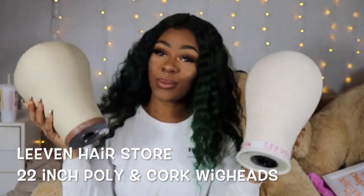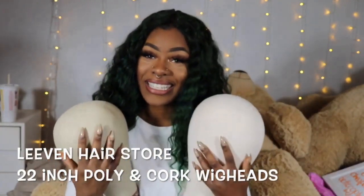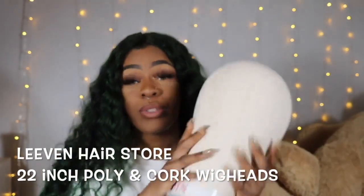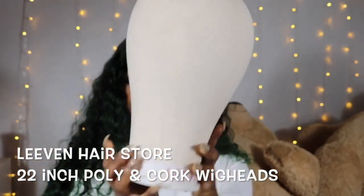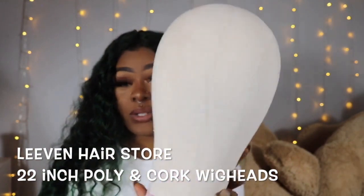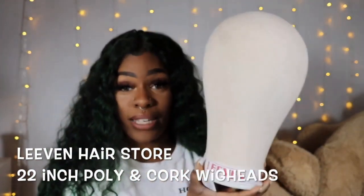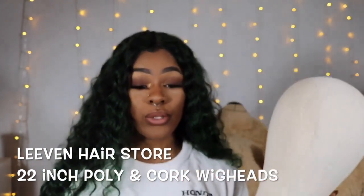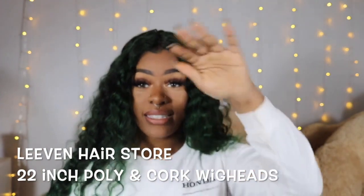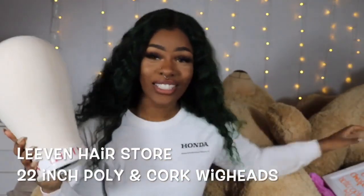We're going to start with the poly head. This is the poly head in 22 inches. The poly head is more lightweight than the cork head. The cork head is the one that most people use — it has a slight slope in the head and it's heavier.